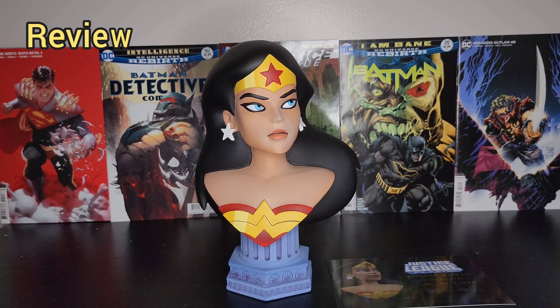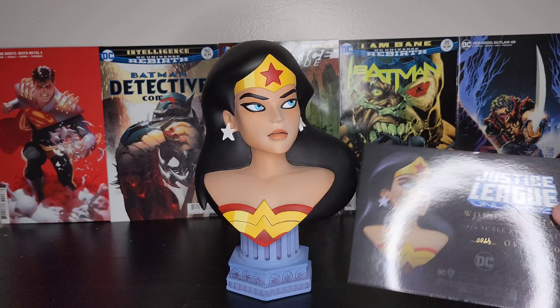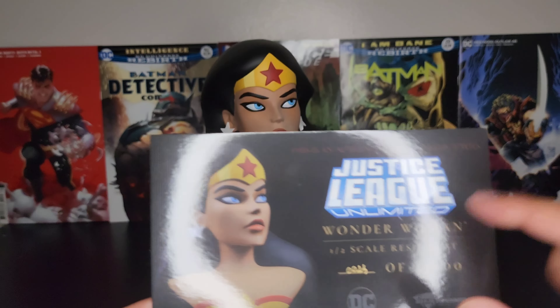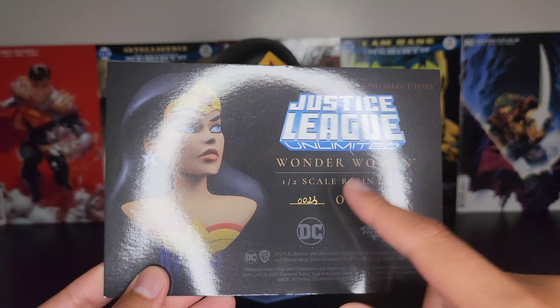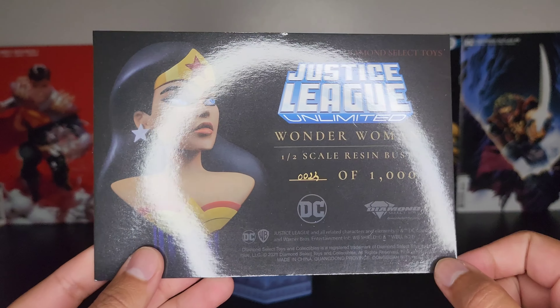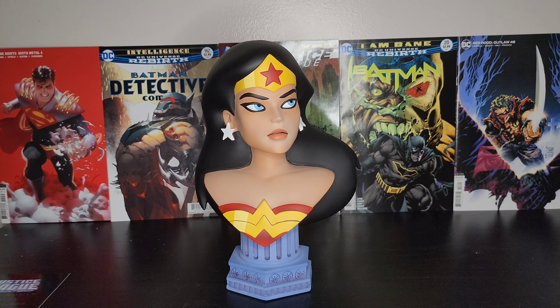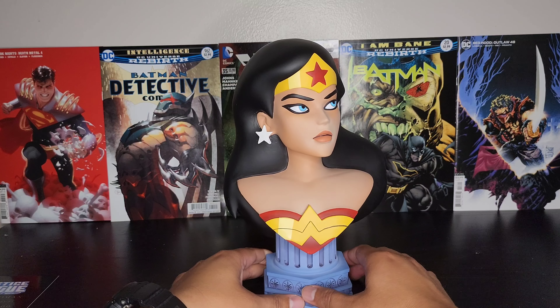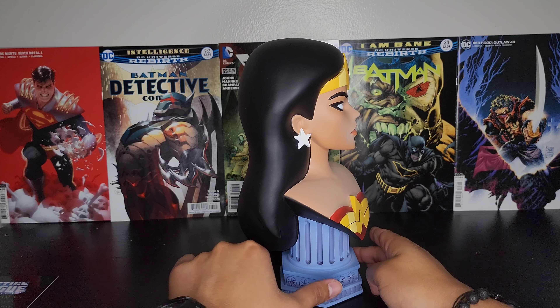Alright guys, here is Wonder Woman unboxed. This one also came with an authentic Diamond Select card — this one says Justice League Unlimited. We got Wonder Woman half-scale resin bust, low number, lucky me, out of 1,000. There's the backside of the card.